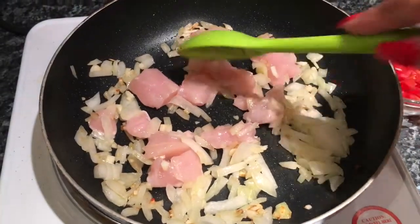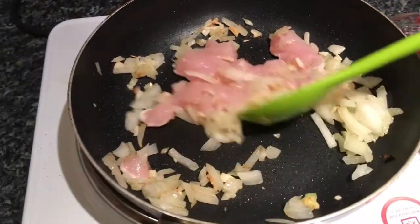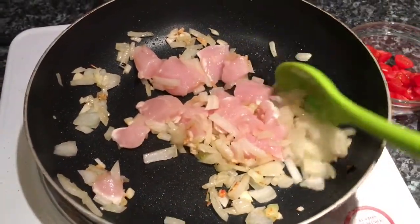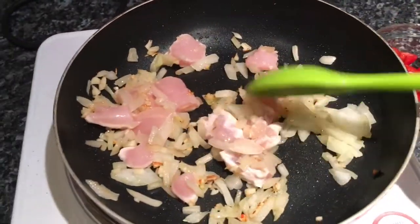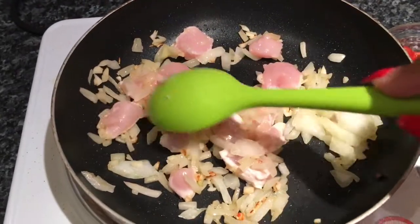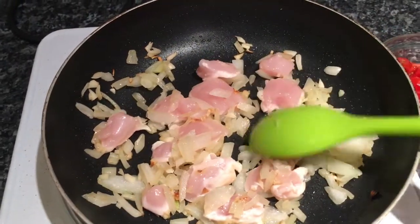Once the onions are fully cooked and a bit translucent, I've added the chicken. Obviously if you're using beef or lamb, add your meat at this point. It's really noisy so I hope you can hear me. The next thing I'm going to do - I know it's not fully cooked yet, but this is going to cook for about 40 minutes on low, so the meat doesn't have to be fully cooked at this stage because it'll cook in the juices.